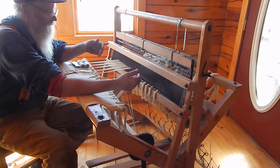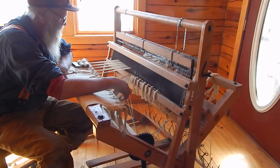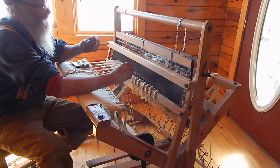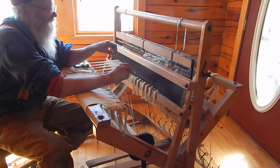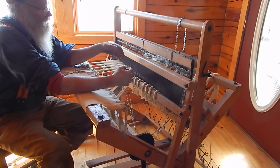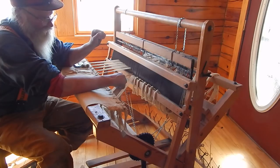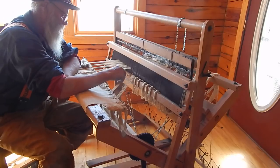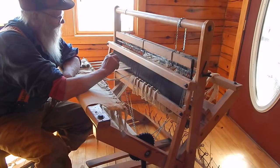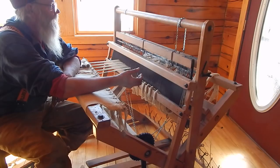I quit doing demonstrations at the pioneer village after a while. They kept changing directors and the whole theory of how the place was being run had changed — they went more toward video terminals instead of hands-on stuff. My theory always was that kids learn by working on things, touching things. Most of this stuff is 100 years old anyway and survived because it can take a beating. But that's just the tendency of museums to go that way.